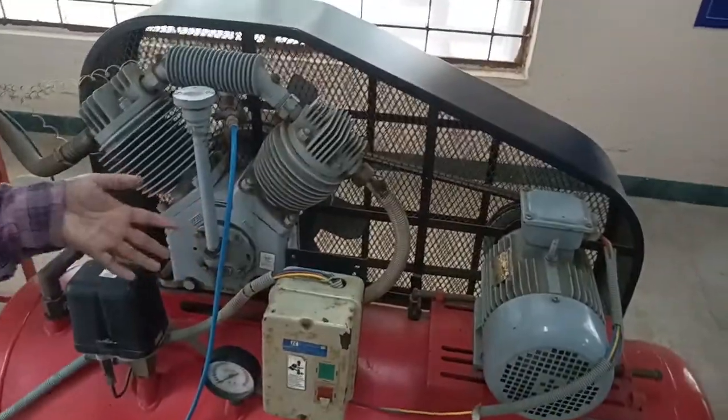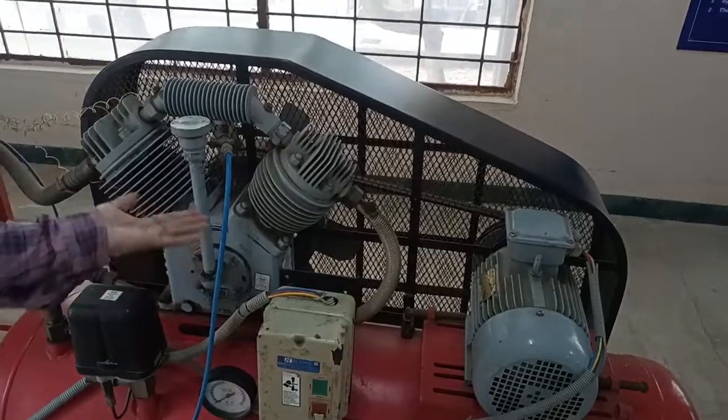We will start the engine as it is noisy. After that we will see how to take the readings and what all readings we are measuring.